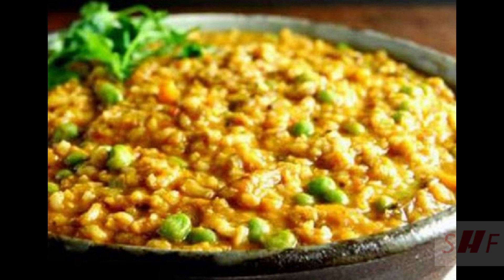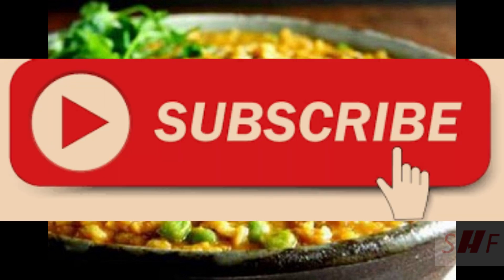Make sure to subscribe for lots more delicious and healthy recipes. Thank you.